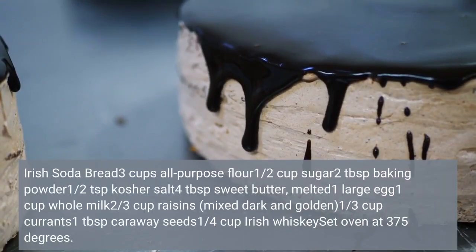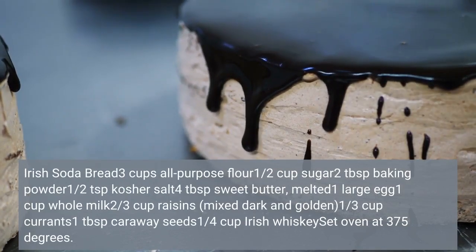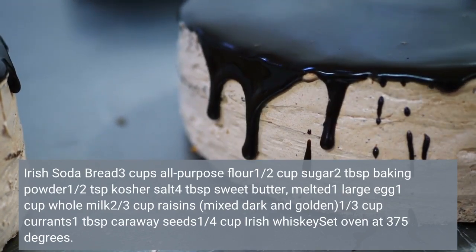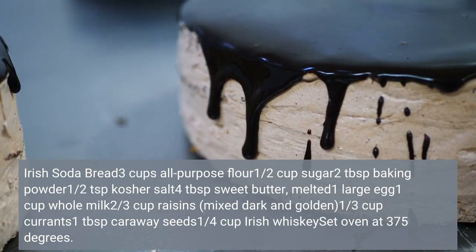Irish soda bread: 3 cups all-purpose flour, 1/2 cup sugar, 2 tablespoons baking powder, 1/2 teaspoon kosher salt, 4 tablespoons sweet butter melted, 1 large egg, 1 cup whole milk, 2/3 cup raisins mixed dark and golden, 1/3 cup currants, 1 tablespoon caraway seeds, 1/4 cup Irish whiskey. Set oven at 300°F / 175°C.